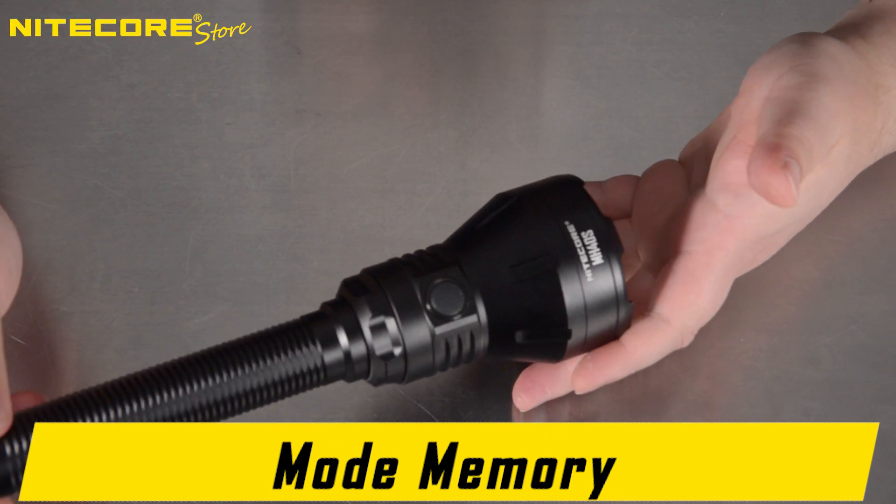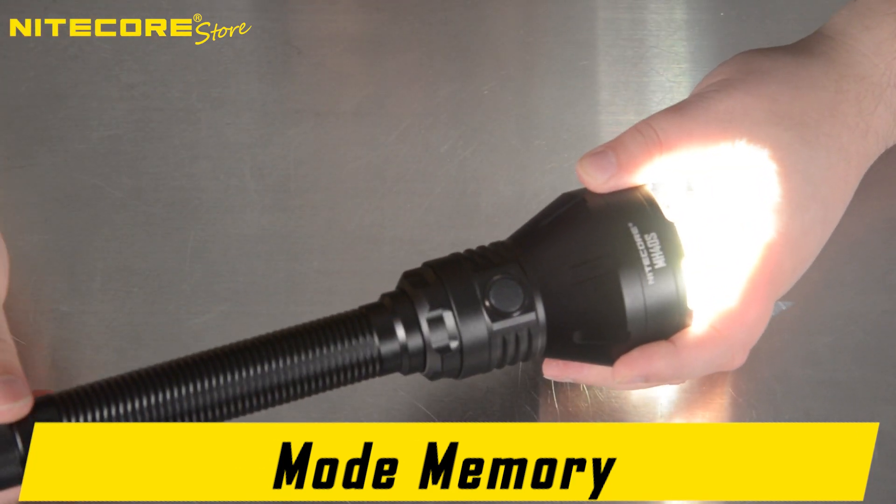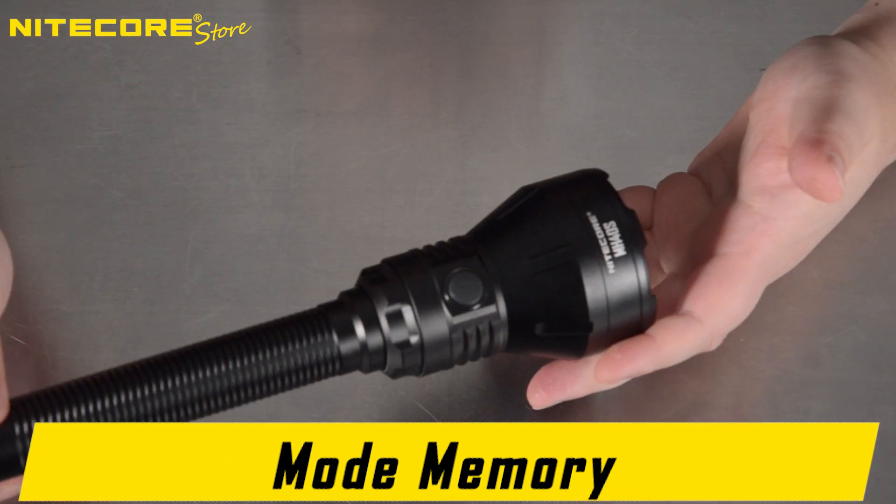Here is a demonstration of mode memory: switching on at low, then off, then back on — it returns to low. Switching to turbo, then off, then back on — it returns to turbo.